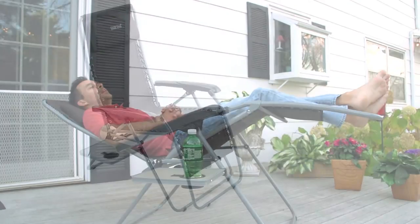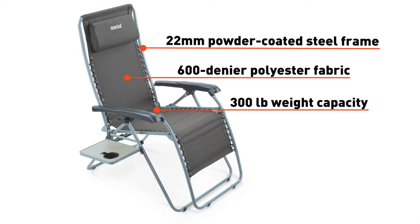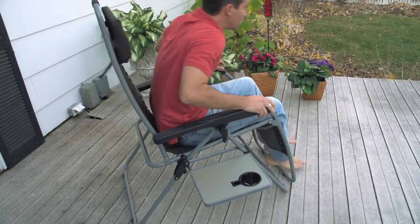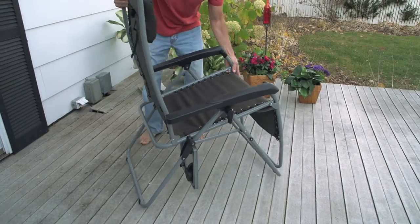Heavy Duty Steel Frame holds tight with strong metal grommets to keep your comfort in orbit with no risk of free fall. Adjustable foam headrest and back cushion gives you a soft ride or secure support, whatever your body needs to enjoy your off hours best.